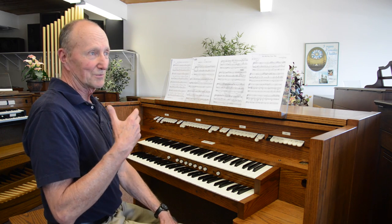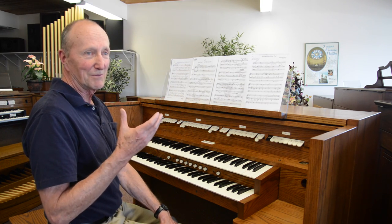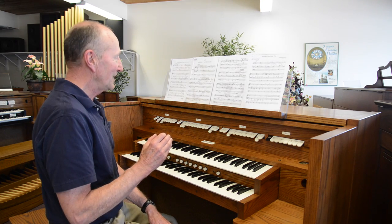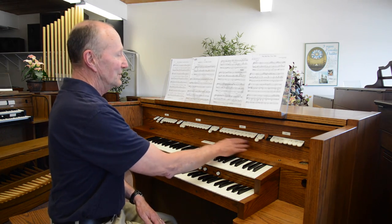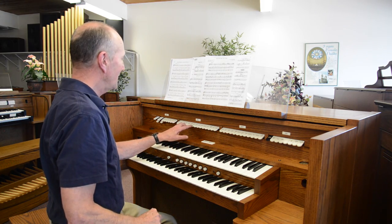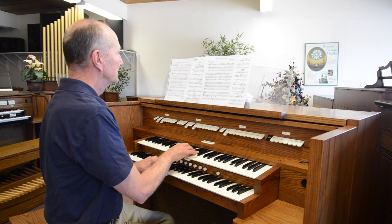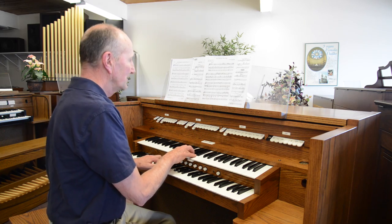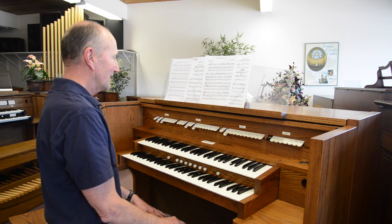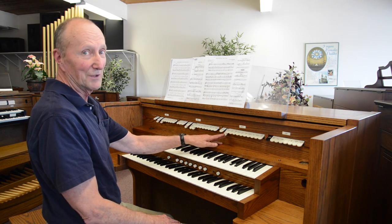Oftentimes with organs, even in larger organs, the nuances between each stop can be very subtle but nevertheless very effective. The next demonstration I'm going to play is a piece in Baroque style where I'm going to use a couple of stops on the swell — the eight and two and two thirds. If I just add the four foot flute to that, and instead of using the viola on the great, I'm going to use the principal.